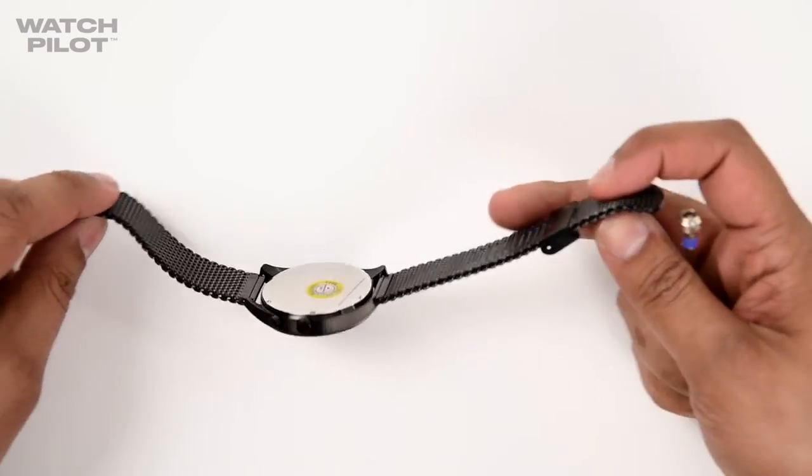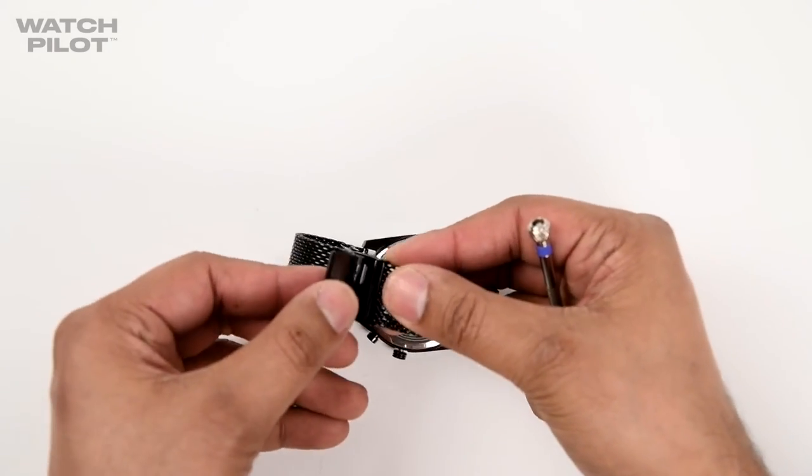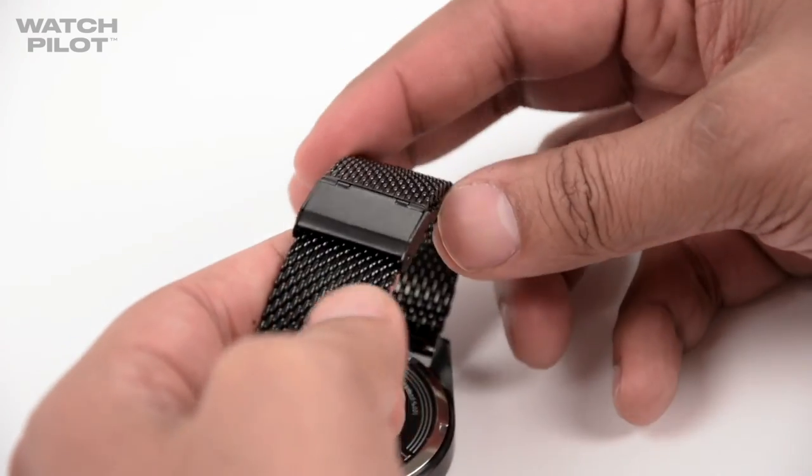Finally you can do your watch back up to see if it fits for a more comfortable wear. And this is how you adjust a mesh strap clasp.